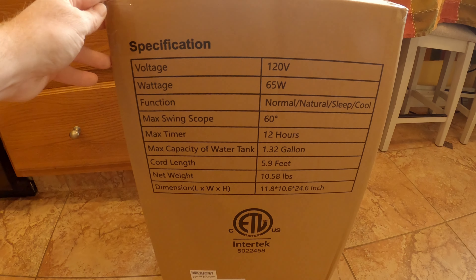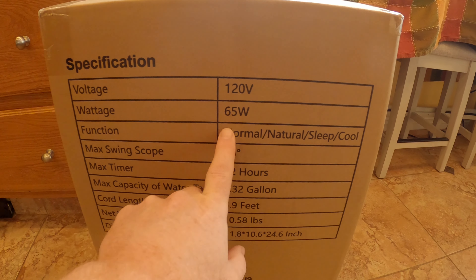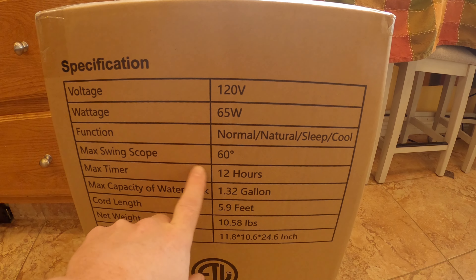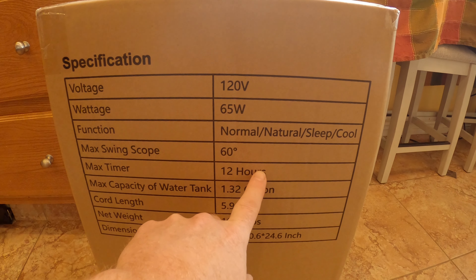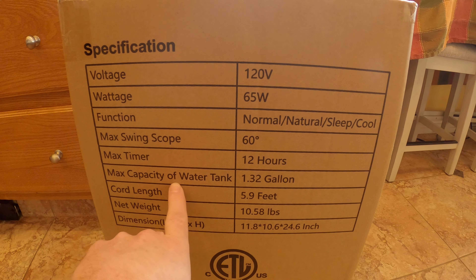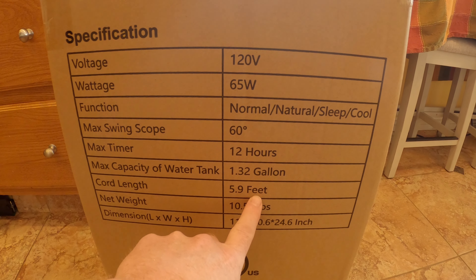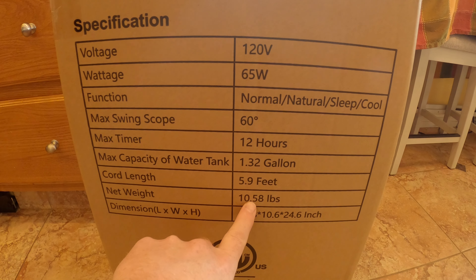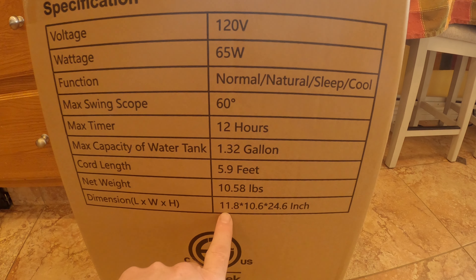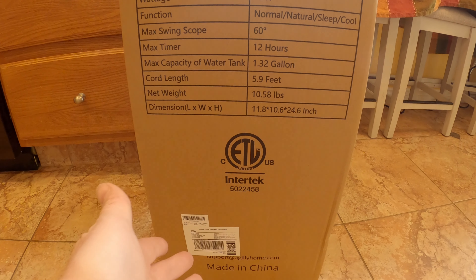Let's see what's on this side. Voltage: 120. Wattage: 65 watts. Functions include normal, natural, sleep, and cool. Max swing is 60 degrees oscillation. Max timer is 12 hours. Max water tank capacity is 1.32 gallons. Cord length is 5.9 feet. Net weight is 10.58 pounds. And of course, it's made in China.